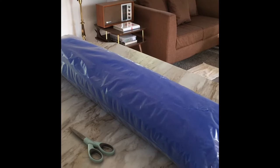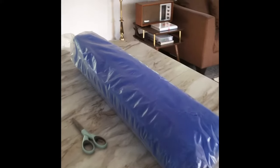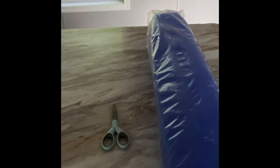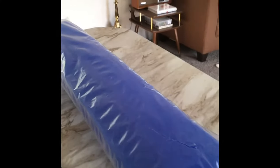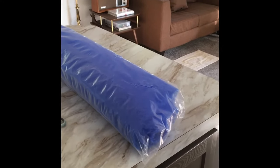Good morning and welcome back. Let's change my furnace filter. I've got our supplies here and all you need are a pair of scissors and a roll of filter material. I got this at our local home improvement store here called Menards.